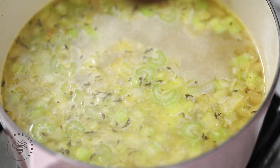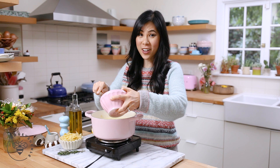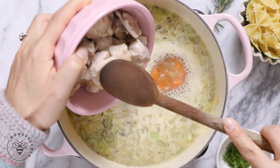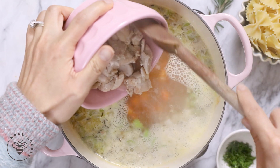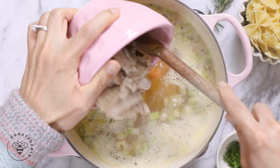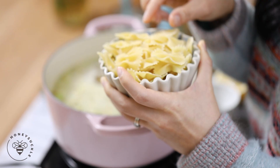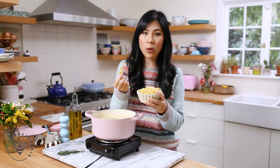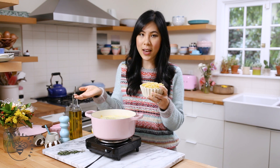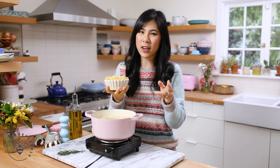I'll bring the broth up to a boil and then add back the chicken — careful not to let it splatter. For the noodle part, today I have one and a half cups of bowtie pasta, but you can totally use whichever kind of pasta you like — fusilli, penne, even spaghetti would work, though with spaghetti I would cut it up.